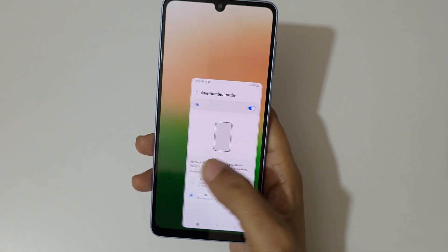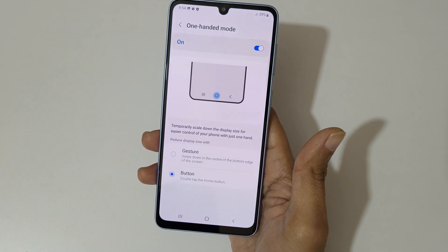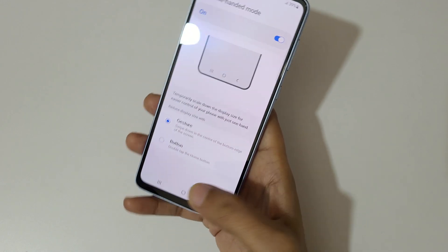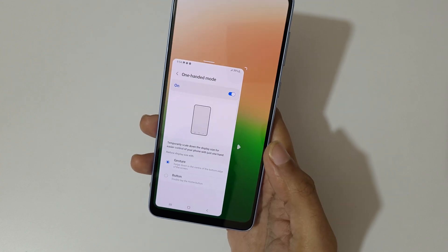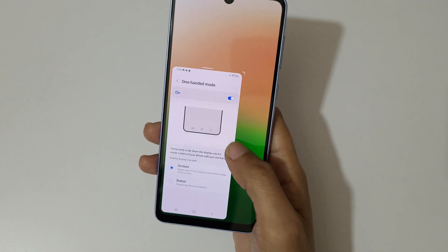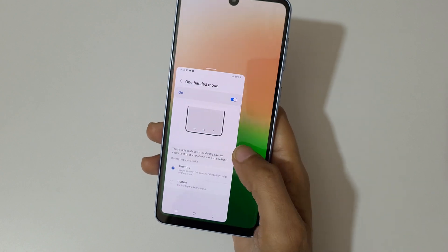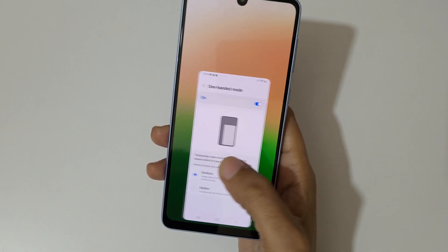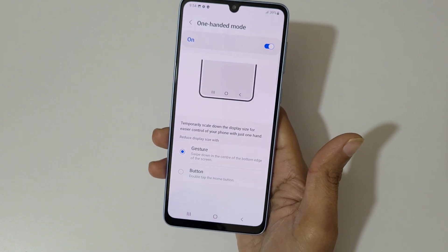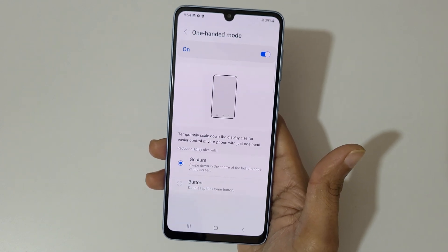And tap outside to again go into full screen mode. For the gesture, just swipe down to the center of the bottom edge of the screen to go into one-handed mode. Move it left and right, and tap outside to go back to full screen mode.